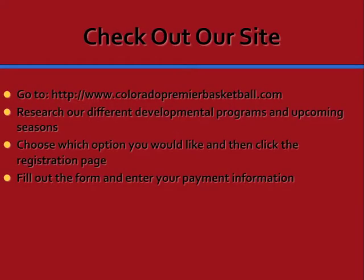Simply go to our webpage, research different developmental programs in upcoming seasons, choose which one is right for you, and click on the registration page. Fill out the form and enter your payment information.